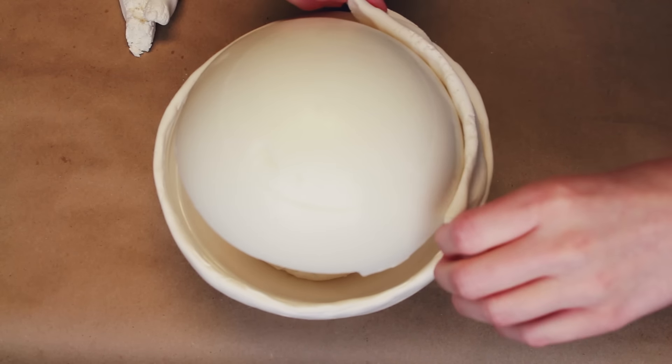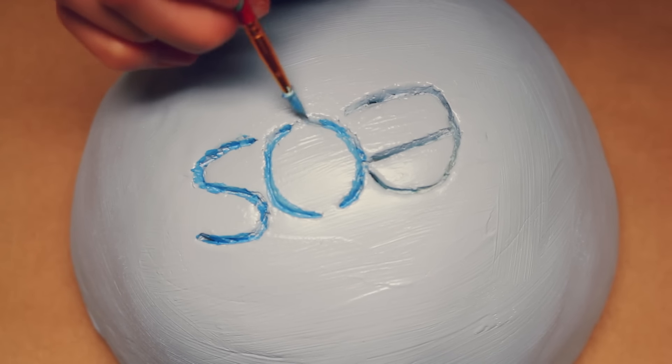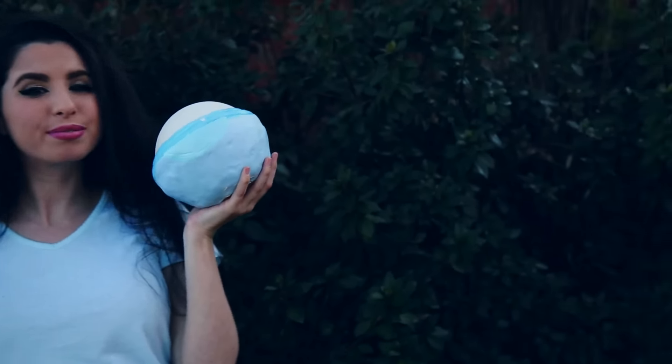Let me know in the comments what you think, and what color would you paint your giant EOS lip balm. Also, remember to subscribe to become an official Glitter Critter, because we are trying to reach 1,500,000 Glitter Critters. I'd love to have you a part of our glitterful world. And also, go and watch more EOS videos from my friends — all of their links are in the description below. Thank you so much for watching, and have a glitterful day! I love you! Bye!